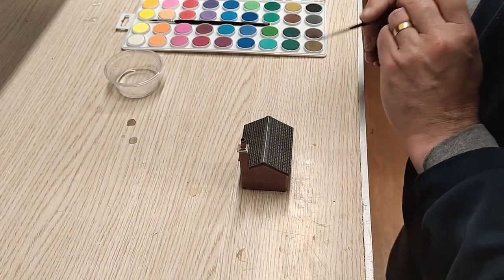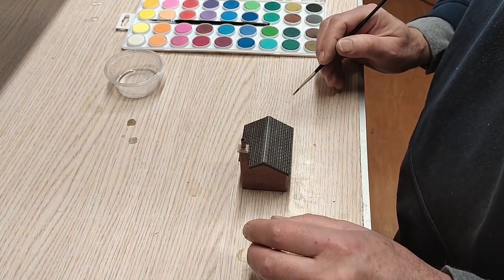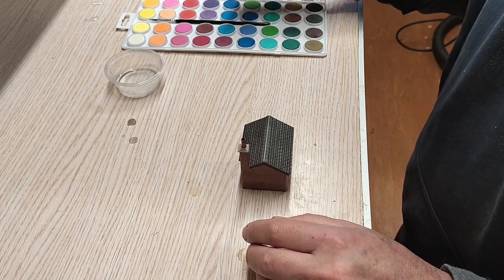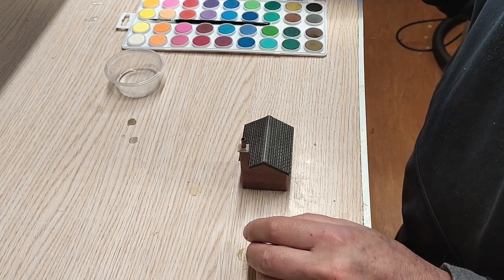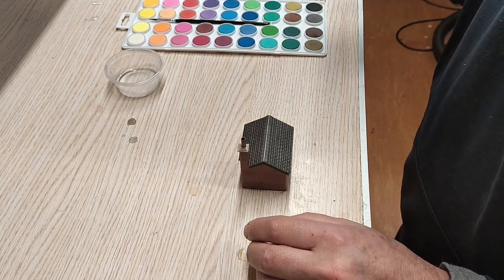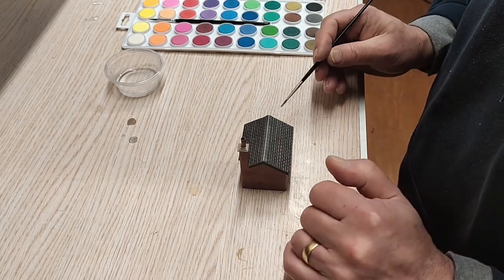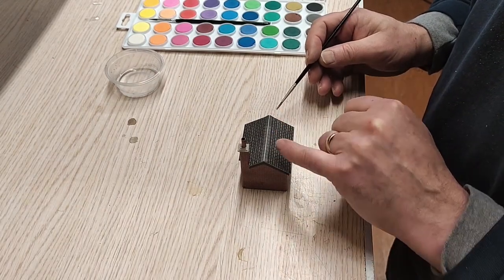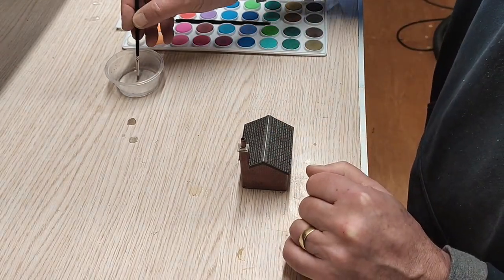I bought myself a set of watercolours from Hobbycraft - I think it was £6. Good range of colours, got some brick reds, got plenty of greys and greens and other colours, and we'll see how we get on. So I'm just going to first start by colouring in that white line along the ridge tiles, which is just a little bit of an eyesore.